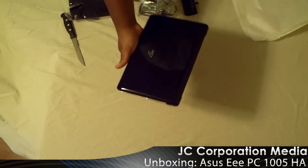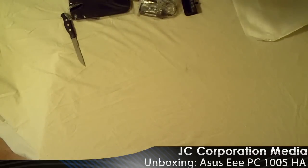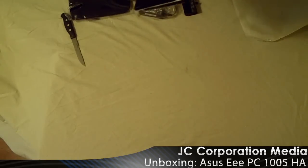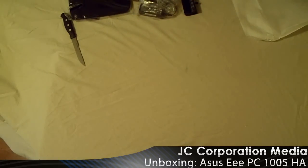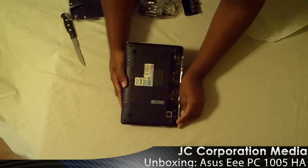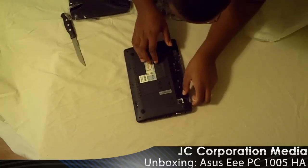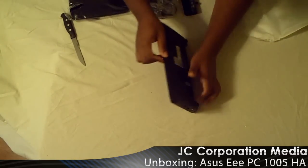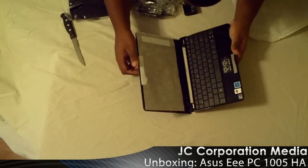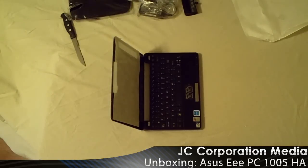Wow, very glossy finish. Very thin-ish — thinner than I thought it was going to be, actually. Put the battery in there. Take the plastic off, make sure everything's off the back. It's very glossy inside too.